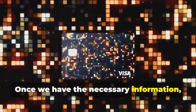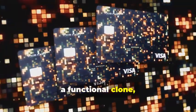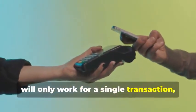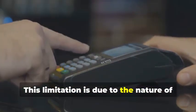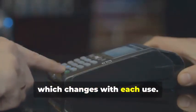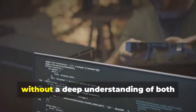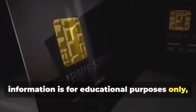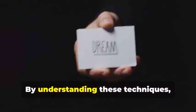Once we have the necessary information, we can program a blank chip card with this data. This step transforms the blank card into a functional clone, albeit for a limited time. This cloned card will only work for a single transaction, as the dynamic data will no longer match subsequent transactions — a limitation due to the nature of dynamic data, which changes with each use. This process is highly complex and requires specialized knowledge and tools; it can't be done without a deep understanding of both hardware and software aspects of chip technology. It's important to reiterate that this information is for educational purposes only, to understand the lengths criminals go to and the importance of robust security measures. By understanding these techniques, we can better protect ourselves and our data from potential threats.